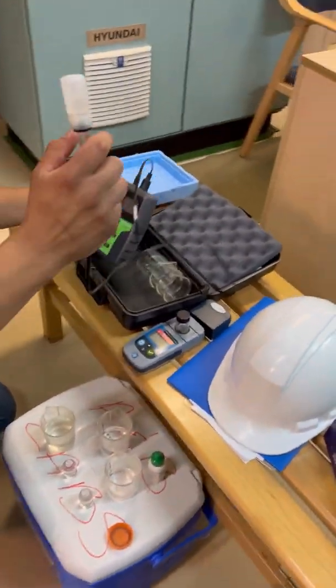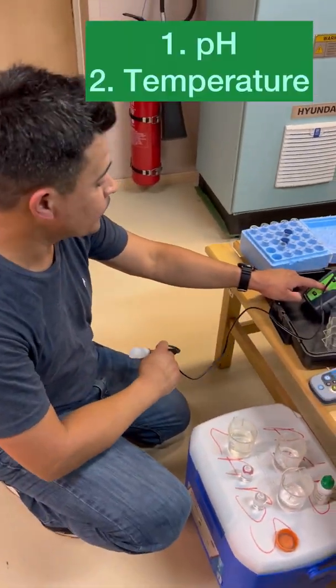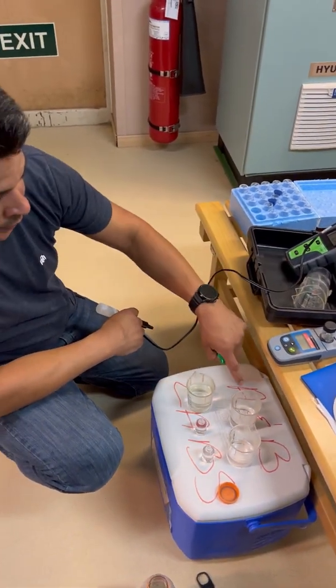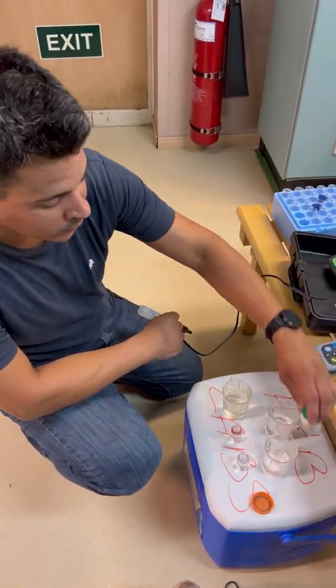So what test are you going to do? So here we check pH and then temperature. And then here we are checking the chlorine in the water — free chlorine and total chlorine.